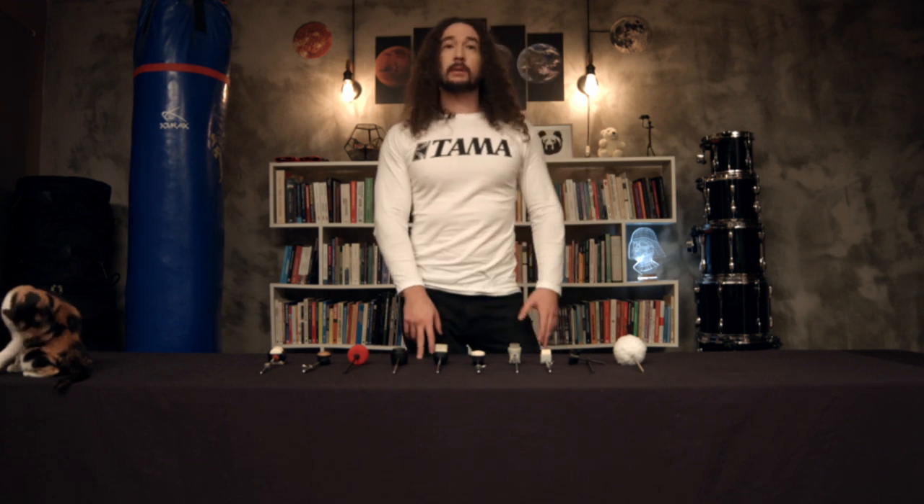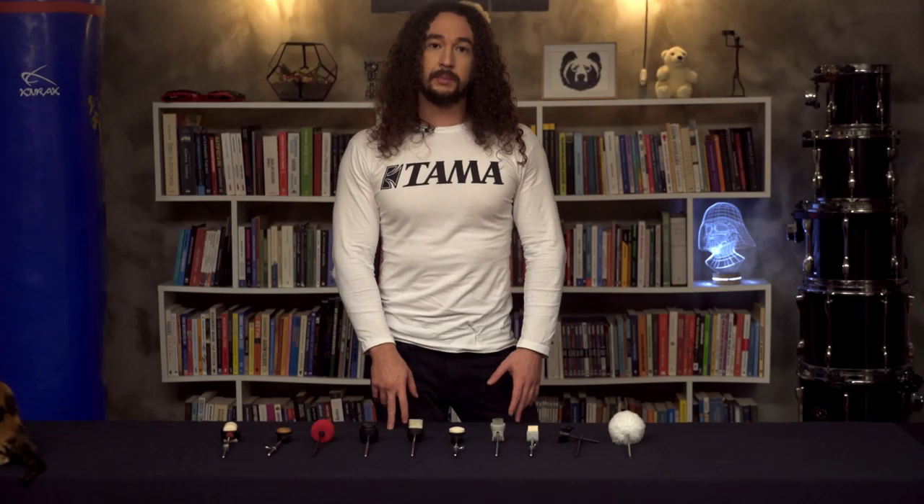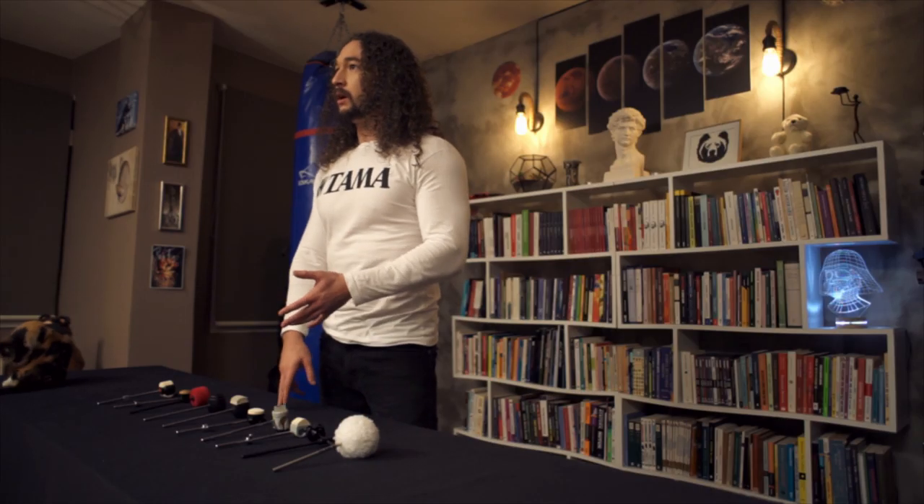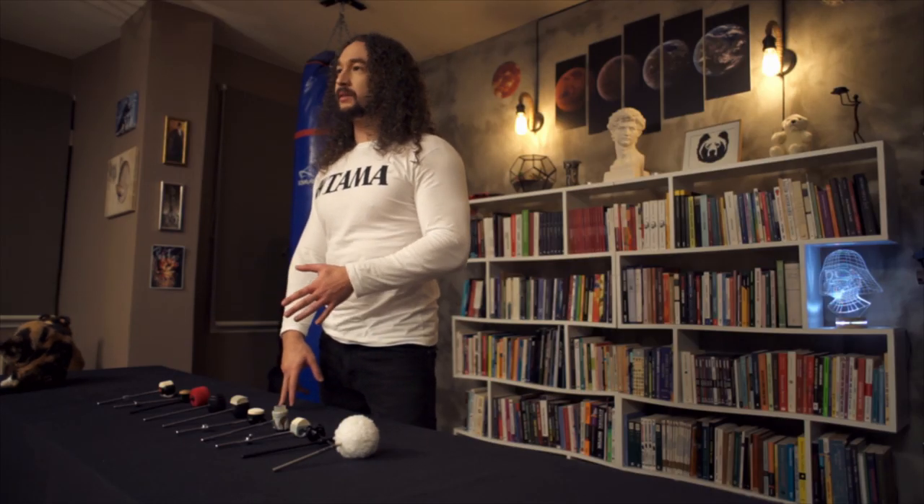Hello everyone. This video will be about drum beaters. There are a lot of types of beaters, maybe hundreds, but we can group the drum beaters by their common differences.